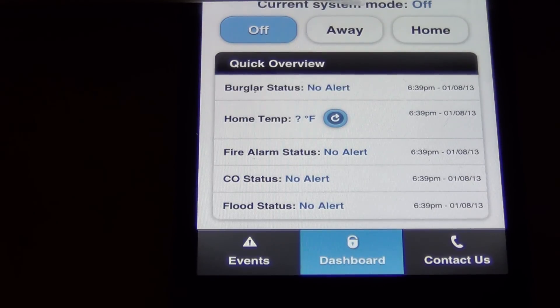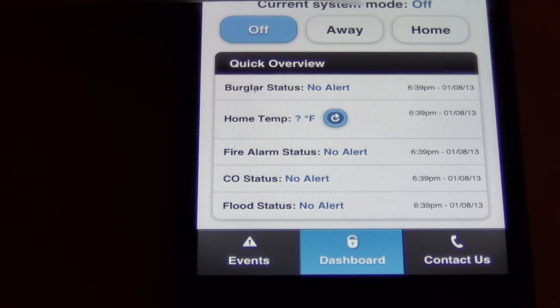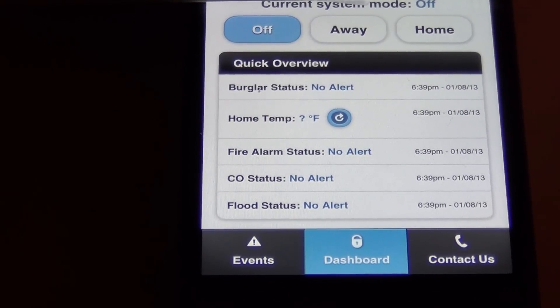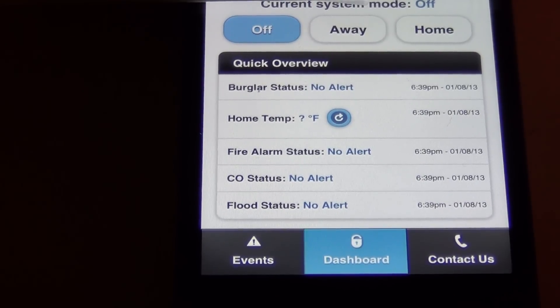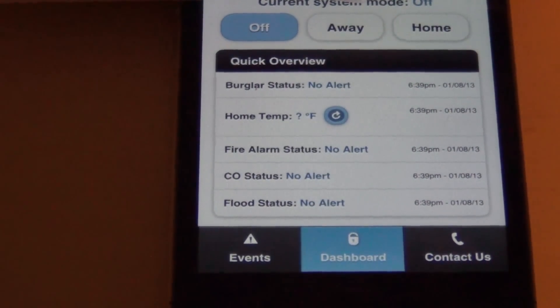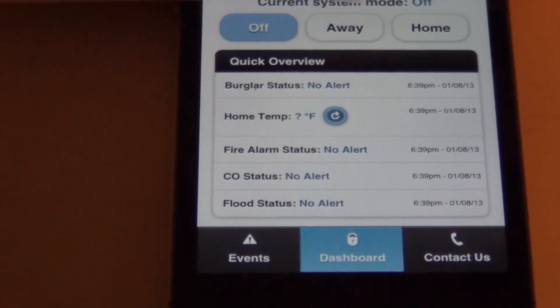I've used the system for about three weeks now and it's never failed through the application or the key chain. The only time I set off my own alarm was when I forgot I had the system and let my dog out. And just like ADT, if you set off the alarm, they'll call you on your primary number then your secondary number, and you tell them your safe word to establish you're safe — everything's clear and you're good to go.